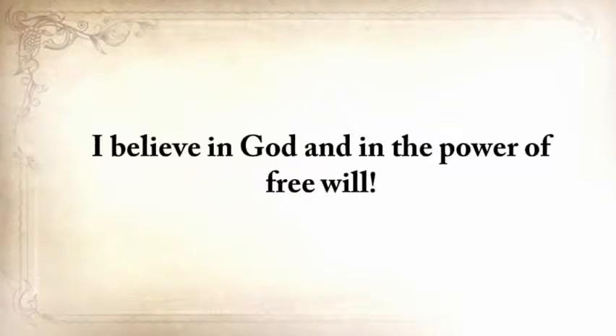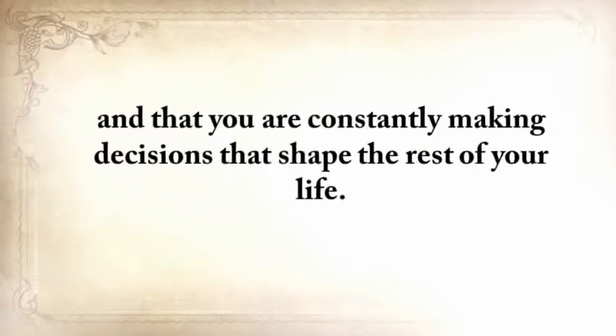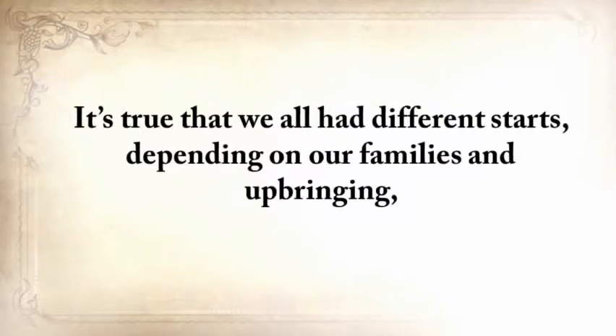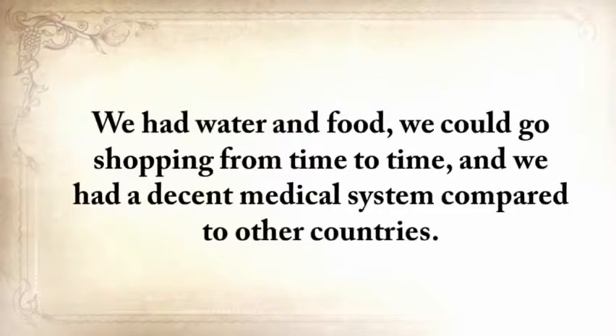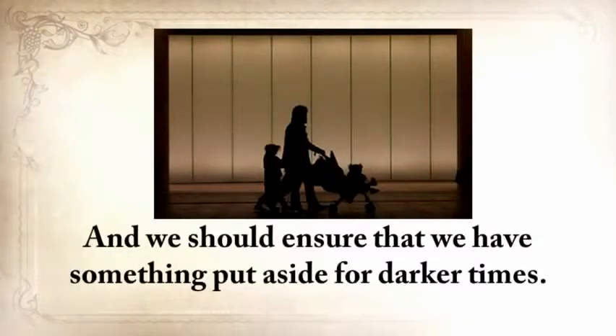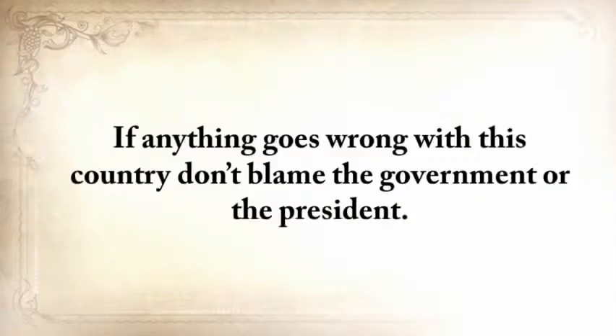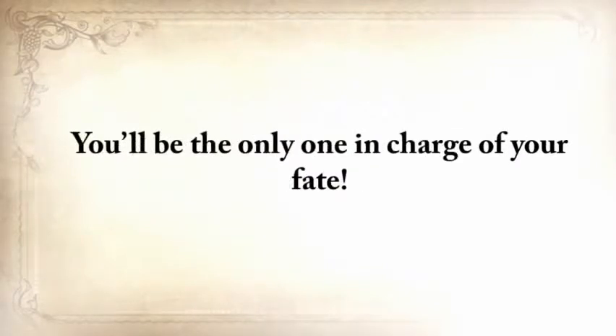It's always up to you. I believe in God and in the power of free will, and I believe that you are the only one in charge of your destiny — constantly making decisions that shape the rest of your life. It's true we all had different starts depending on our families and upbringing, but for most of us here in the United States, we at least had decent beginnings. We had water and food, we could go shopping from time to time, and we had a decent medical system compared to other countries. We should be more thankful for that and ensure we have something put aside for darker times. If anything goes wrong with this country, don't blame the government or the president — they don't truly care about you or your family. You'll be the only one in charge of your fate.